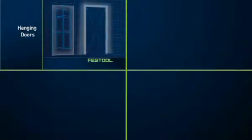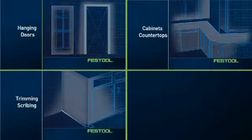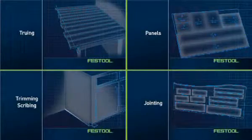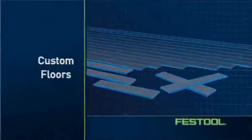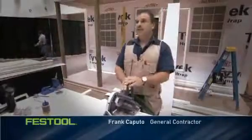Hanging doors, installing cabinets and countertops, trimming and scribing, jointing, truing, cutting panels on site, building stairs, and even creating award-winning custom floors. If it takes you three times longer to do that compared to what it took me, what's really cheaper?